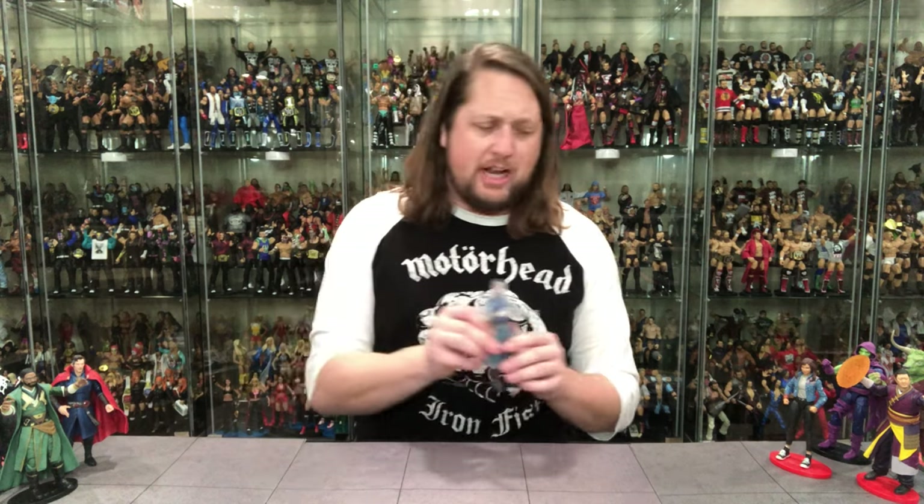At number eight: Astral Projection Doctor Strange. It's okay — very gimmicky. It is an improvement over the last one, and I like that idea, but it's one a lot of people could pass on. It's hard to know how to display it. I do like the translucent plastic — it doesn't feel cheap or brittle, it feels tough and durable. But it comes in at number eight.